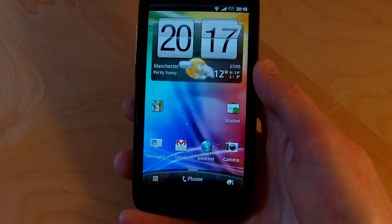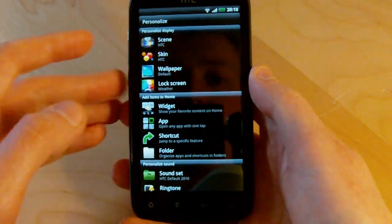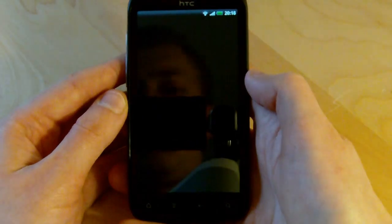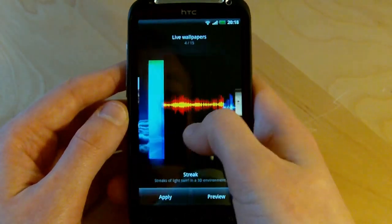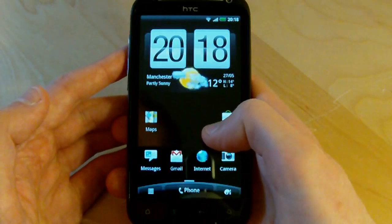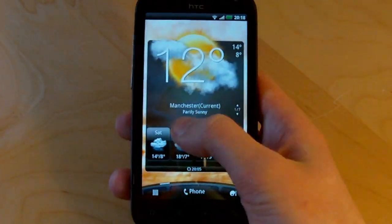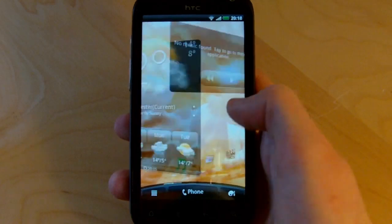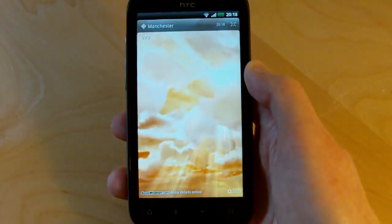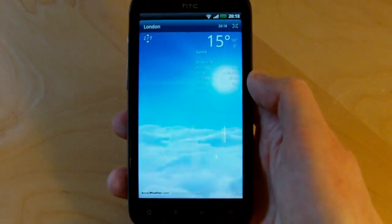Let's move on and take a look at some customization features. Customizing the UI is something that Sense has always been big on, and that's been expanded even more in the latest version. Let's start with a really cool new live wallpaper in Sense 3.0 — the weather animation live wallpaper. It puts the new weather animations right on your home screen, so depending on what the weather is like you'll get a different animation in the background and a different sound effect when you start up the home screen. HTC has really gone all out on the animations in the weather app this time around.